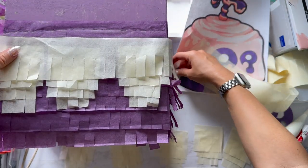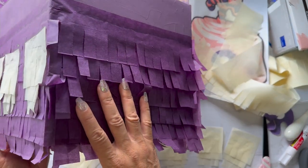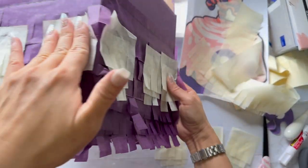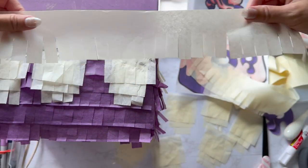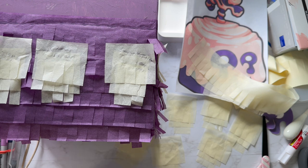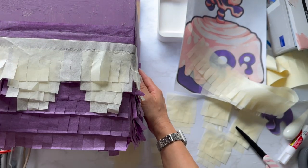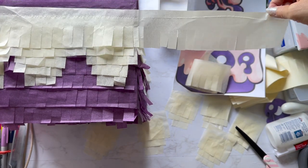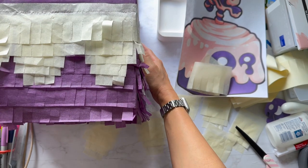Now I'm gluing down the ivory pieces using regular glue since it holds better long-term. This piece goes all the way to the side and covers two sides at once. If you're making other fruits, just have fun with it — it doesn't have to be exact like the photo; the kids will love it. I know I sometimes make a simple project long and tedious because I get caught up in details when nobody else cares. Well, my older son does — he doesn't like it when things don't match.